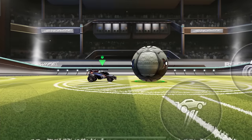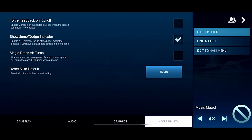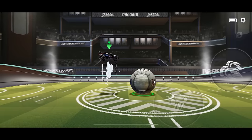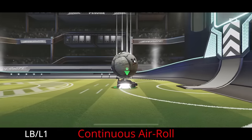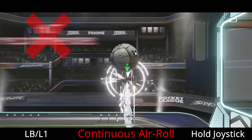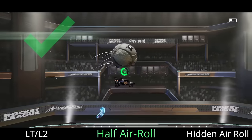Just a quick note: if you're on touch screen, you'll want to enable the one-touch hidden air roll button in the accessibility settings. This will allow you to just tap once anywhere in the empty space on the right side of your screen to do a half air roll. And for both controller and touch players, I really don't recommend using continuous air roll for this — the half air roll is much better.